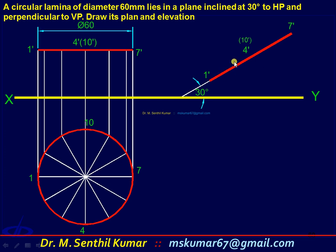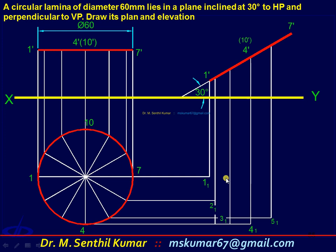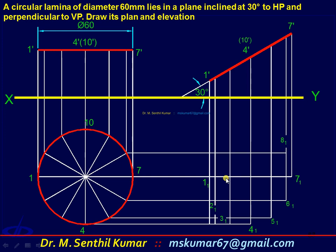Combining this final front view and the initial top view, you can get points 1 to 12. Draw a projection line from point 1-dash, draw an arrison line from 1 to get point 1. Similarly transfer points 2, 3, 4, 5, 6, 7, 8, 9, 10, 11, and 12.